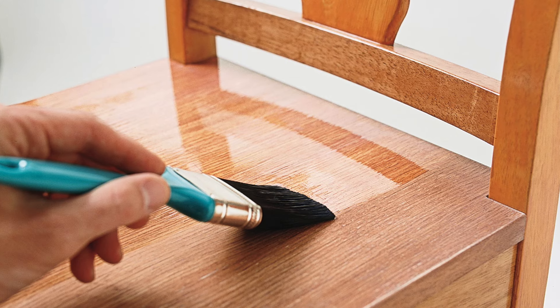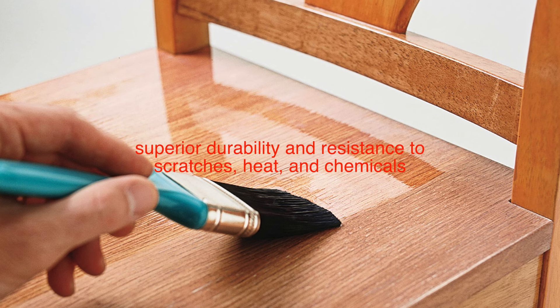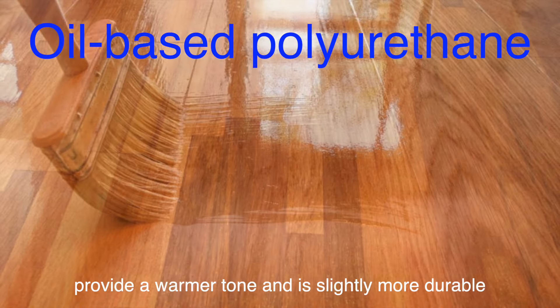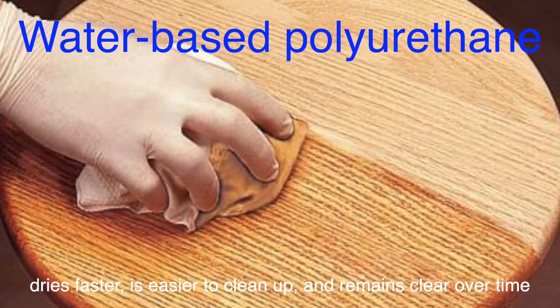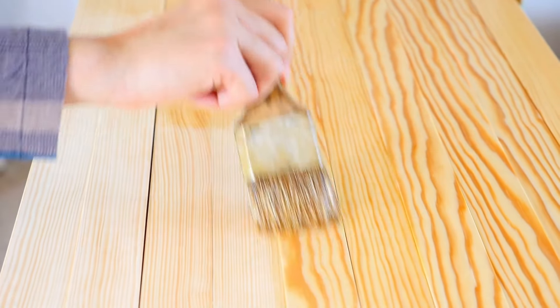Another popular type is polyurethane varnish, which comes in both oil-based and water-based formulations. Polyurethane varnish is renowned for its superior durability and resistance to scratches, heat, and chemicals. It forms a hard, protective shell on the surface of the wood, making it perfect for surfaces that need to withstand heavy use, such as floors, tabletops, and kitchen countertops. Oil-based polyurethane tends to provide a warmer tone and is slightly more durable, while water-based polyurethane dries faster, is easier to clean up, and remains clear over time. The choice between the two often comes down to personal preference and the specific needs of your project.